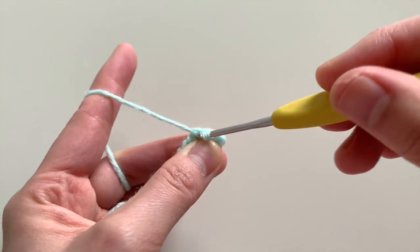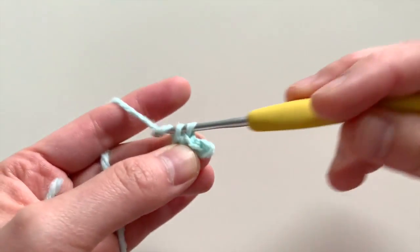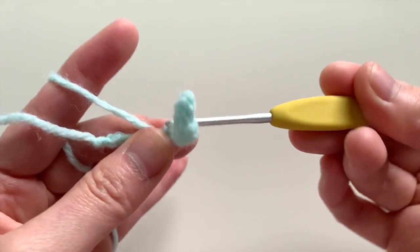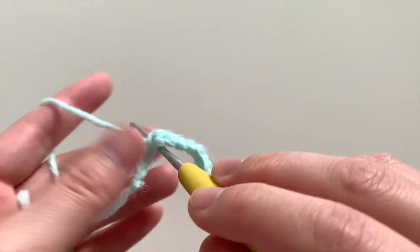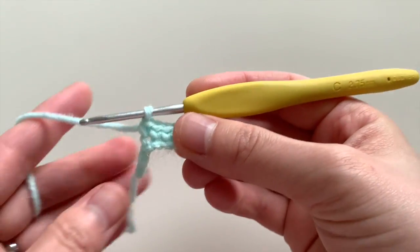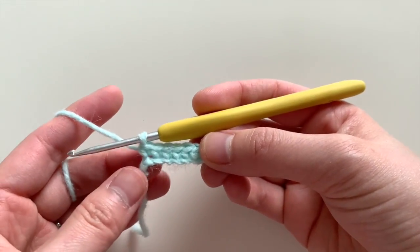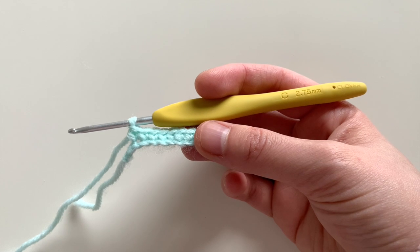So here we're going to do one single crochet, two, three, four, five, six, seven, eight. Oh, I'm sorry — I said leave the last two stitches, but leave just one last stitch unworked.